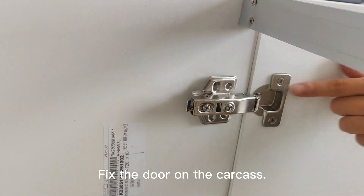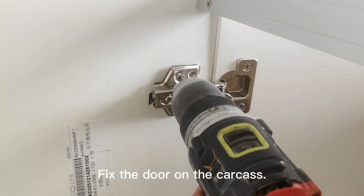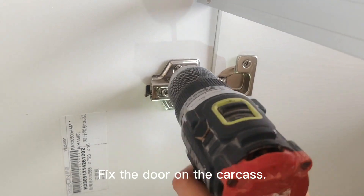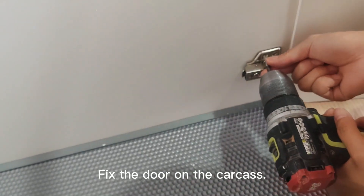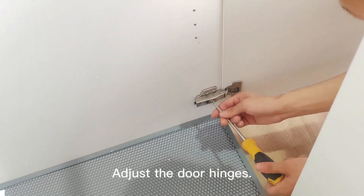Fix the door on the carcass. Adjust the door hinges.